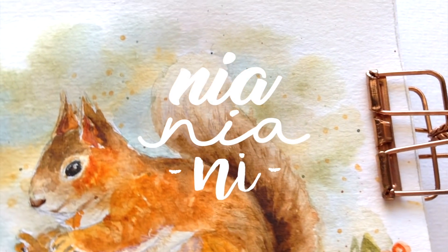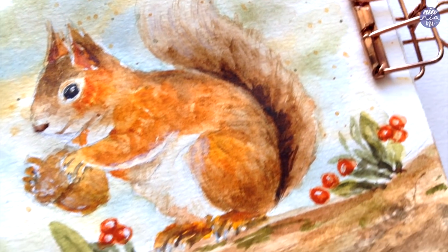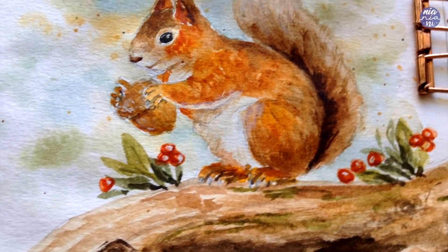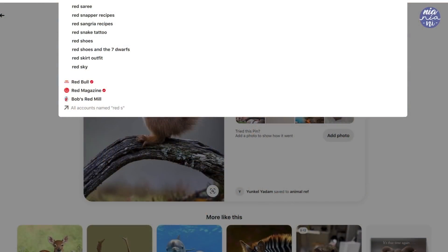Hi everyone, this is Nia, and today I'll be painting a squirrel as requested by Pam Cretan. I've drawn these before, but I've never exactly painted them, so I'll be painting this in a loose way, and I hope this is somewhat useful for you guys.